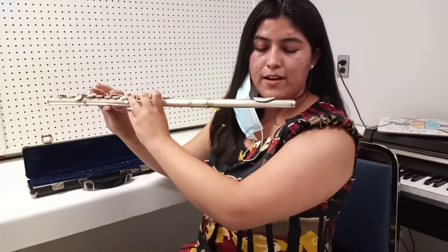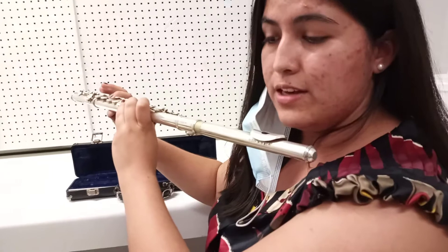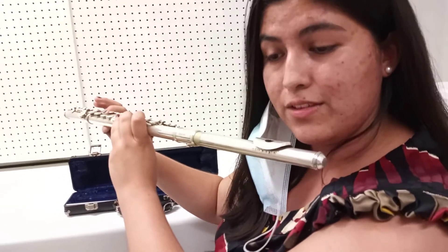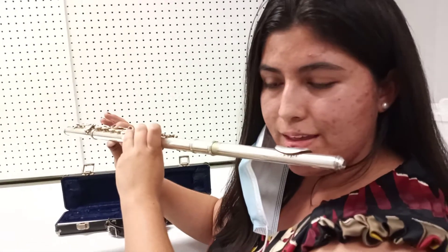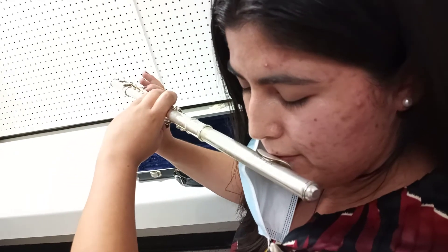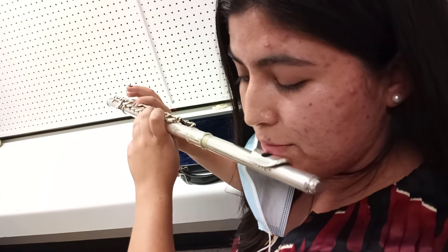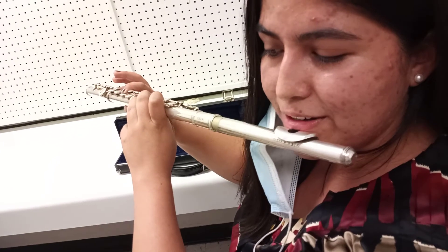For the air, make sure you have a very small aperture. To practice, you can get a straw and try blowing into it so that you don't blow too much or too little air. Then try rolling the flute so the hole is right over your mouth, roll it down, and adjust it so your lip only covers about a third of the hole. Then use your air to play the note.